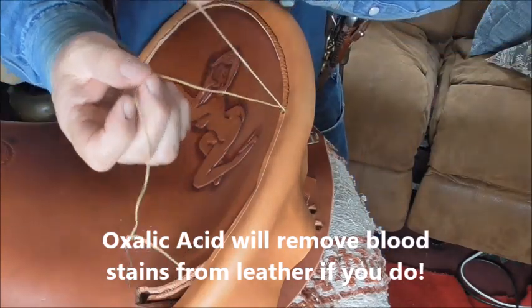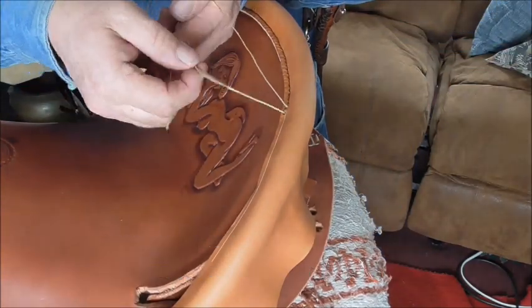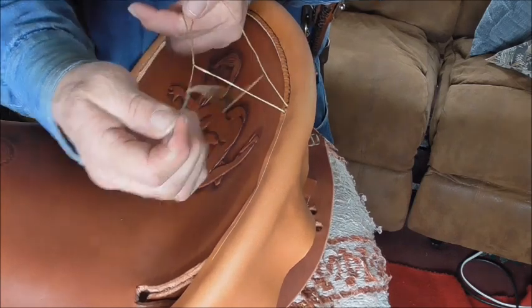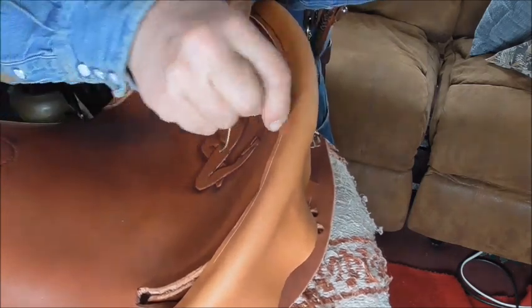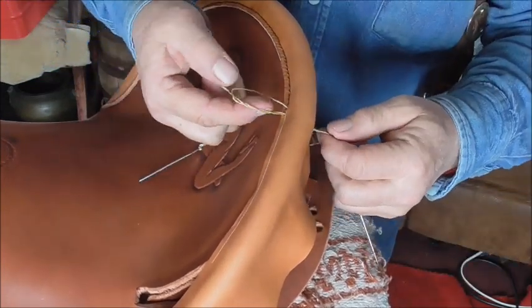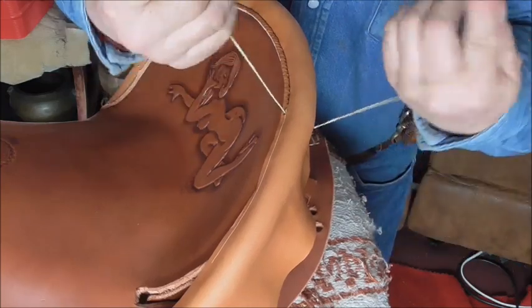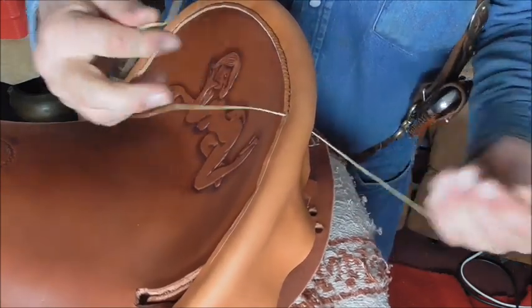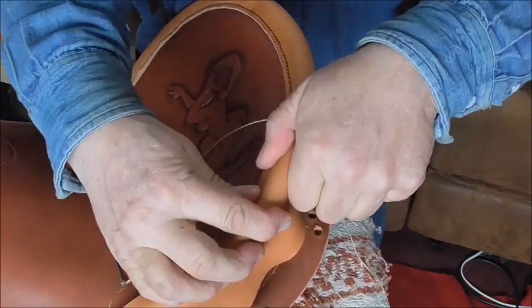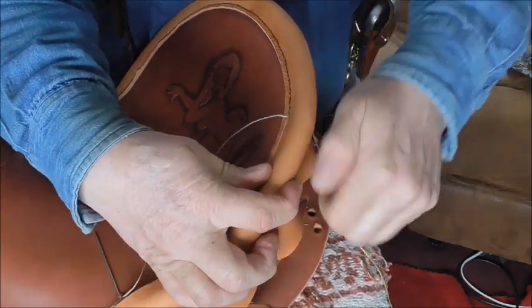Every once in a while I will take one string and go around a couple of times with the needle and then through here. What that does is that binds it up — see how that's kind of wrapped in? That keeps it from coming undone and being loose as you're sewing it. And if the stitching ever does wear out, it holds it together a lot better.